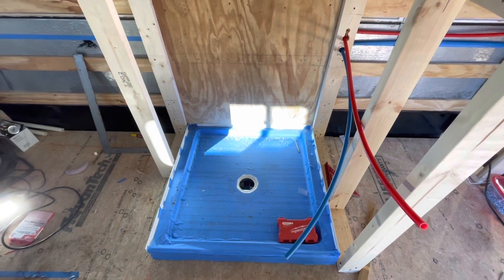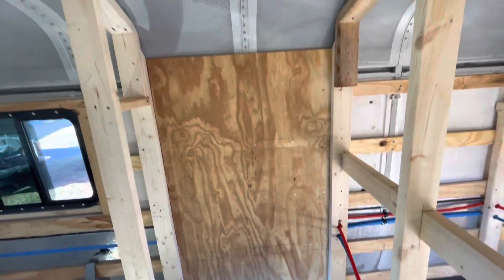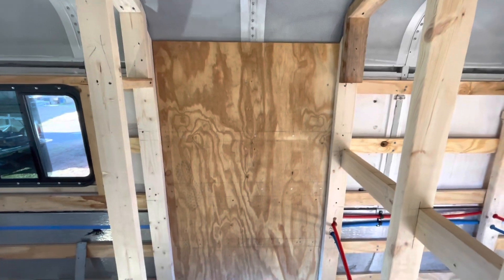We are working our way along — we've got the pan down and we've got the plywood wall up along the side of the bus.